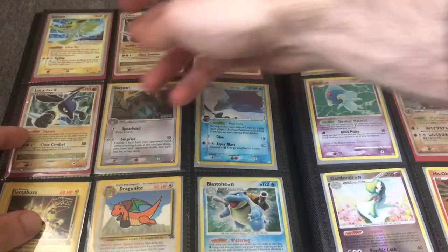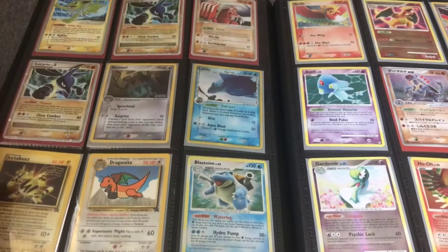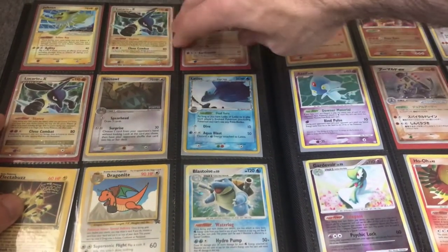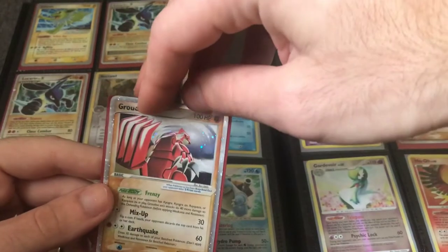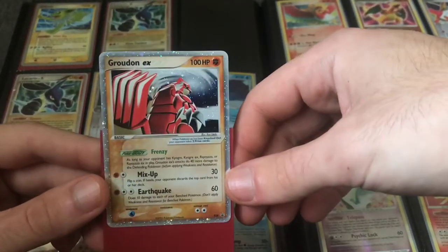There is a situation where you've got to pick and choose, because you do need to get money back on your investment. I do need income consistently, so I sometimes have to sell cards I would rather get graded. So I've got to pick and choose.